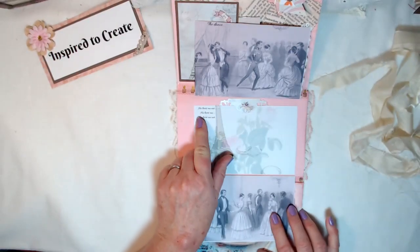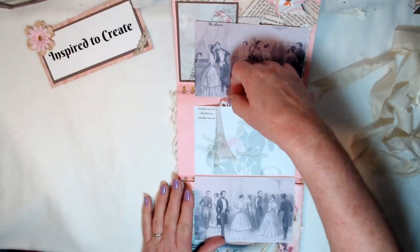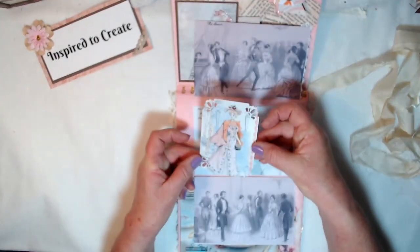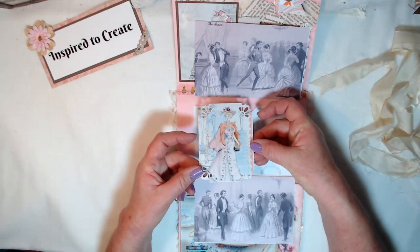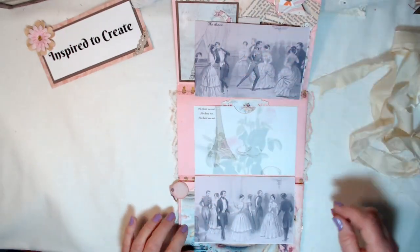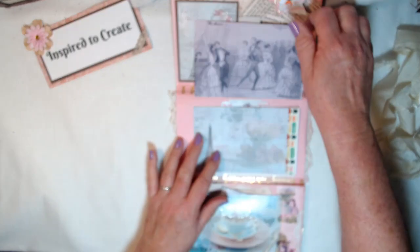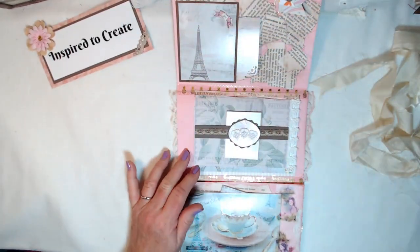This one says 'he loves me, he loves me not' — isn't that precious? Then I put a pocket back here and there's this beautiful lady that I just did some fancy edging on the corners. I just love this kind of stuff. All of that just closes back up like that.